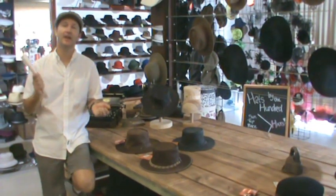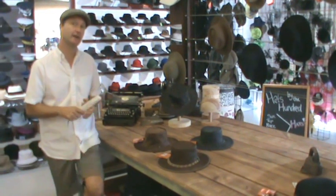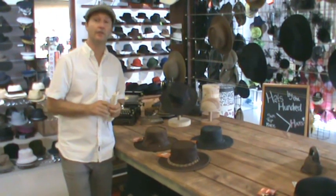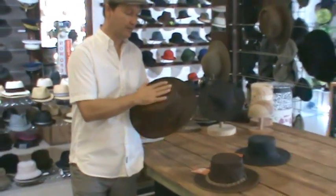G'day and welcome. Today it's product review time. We're going to look at the Barmer range of hats — a successful company that's been going now for over 30 years, based in Melbourne, and they have their own tanning and curing of their own leather skins.